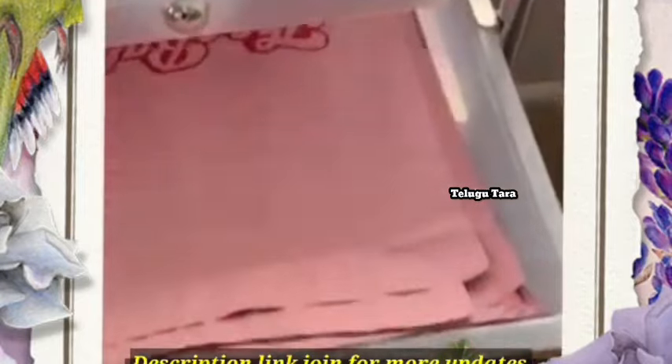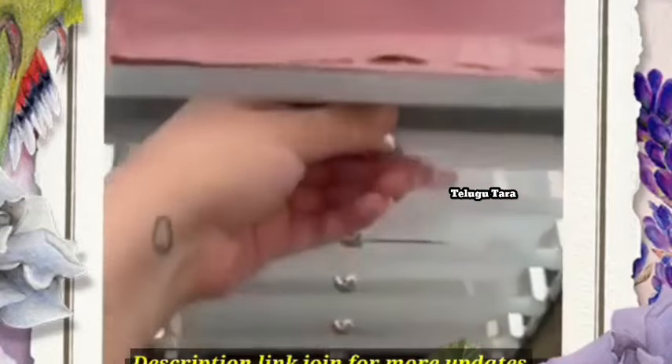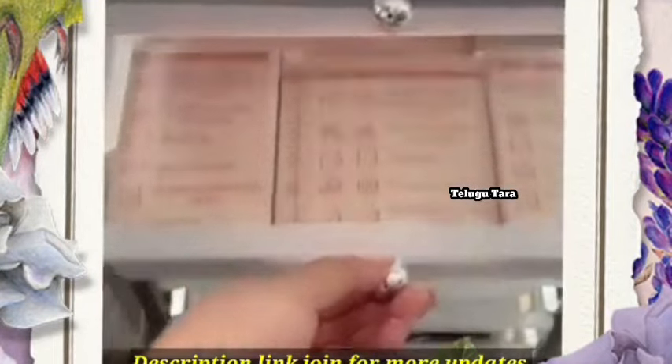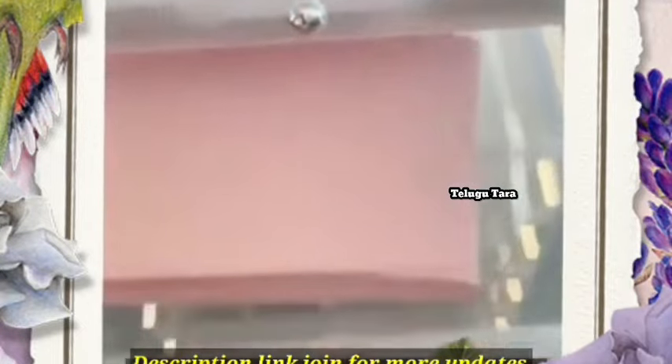We have a lot of multi-purpose racks in this video. There are 6-7 shelves. We have a lot of books, papers and medicines.